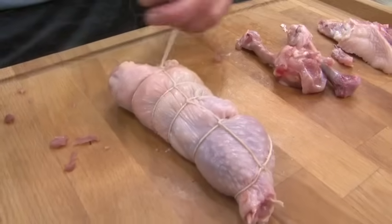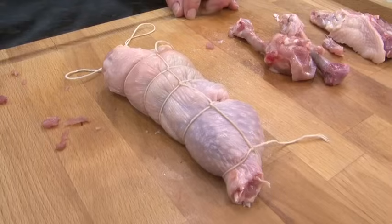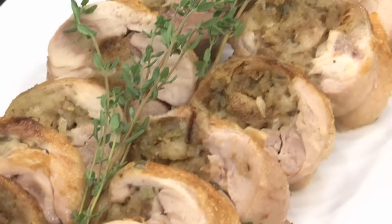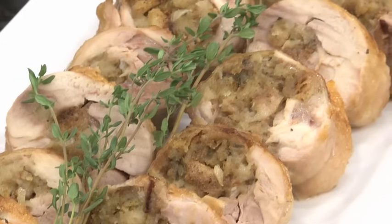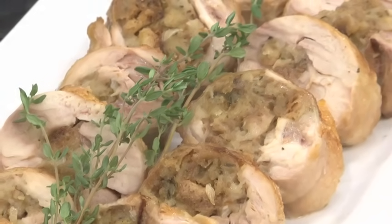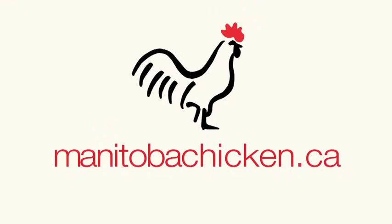That is ready to go onto a baking sheet. Pop that in the oven and roast it — it's going to be delicious. And here's the finished boneless chicken leg roast: a way to take an everyday cut and make it extraordinary. For recipes, tips, and how-to's, explore manitobachicken.ca.